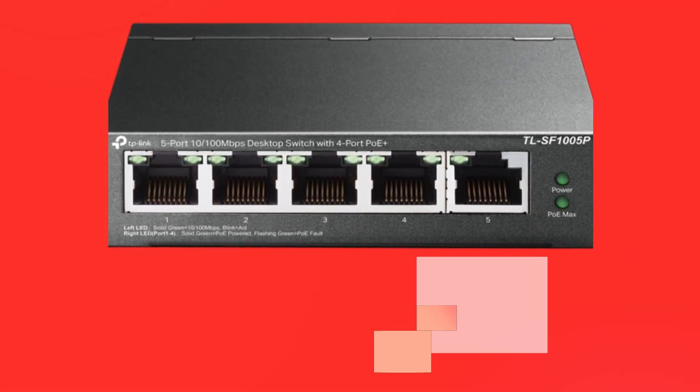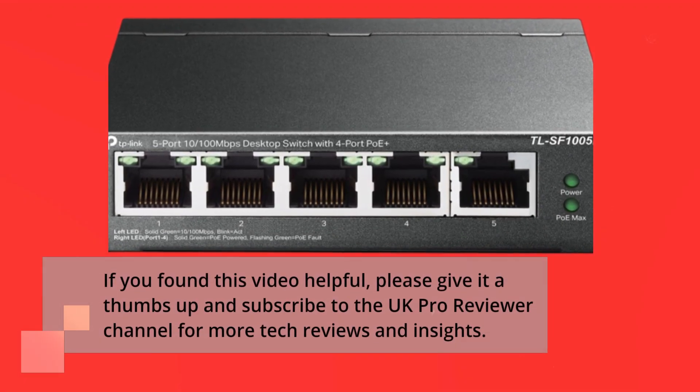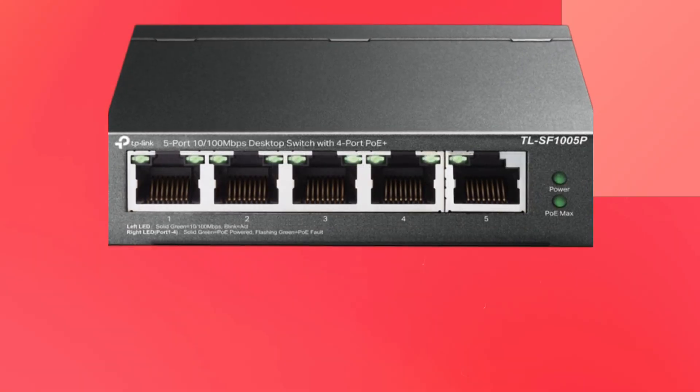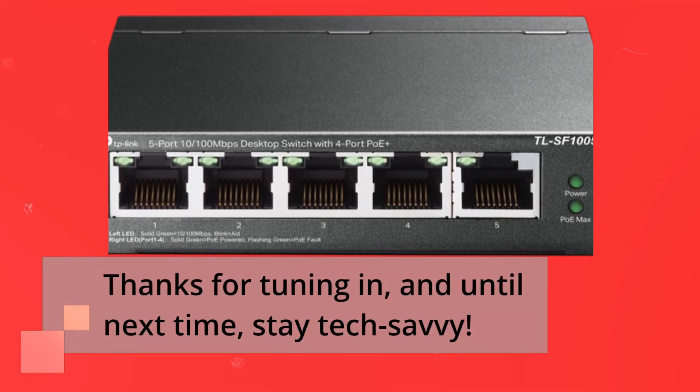If you found this video helpful, please give it a thumbs up and subscribe to the UK Pro Reviewer channel for more tech reviews and insights. Thanks for tuning in, and until next time, stay tech-savvy.